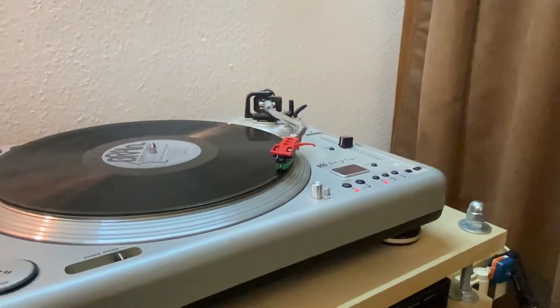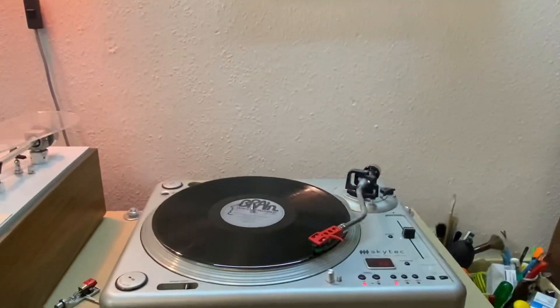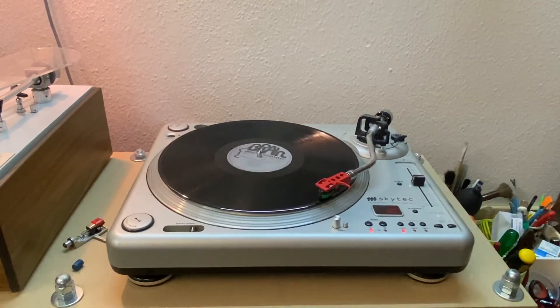So there you go — anti-skating setup, vertical tracking force setup, ready to play our records. A four-minute video to set up your vertical tracking force and your anti-skating in such a way that it will definitely not damage your records and should sound just fine. That is all, folks.